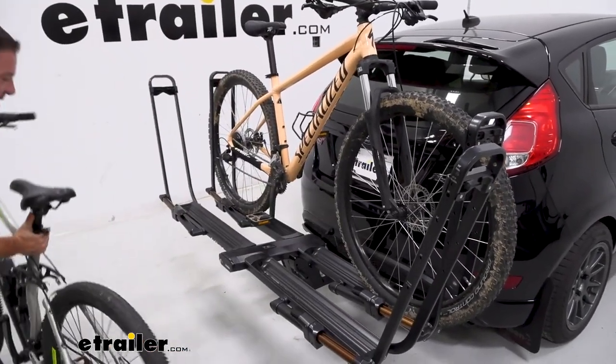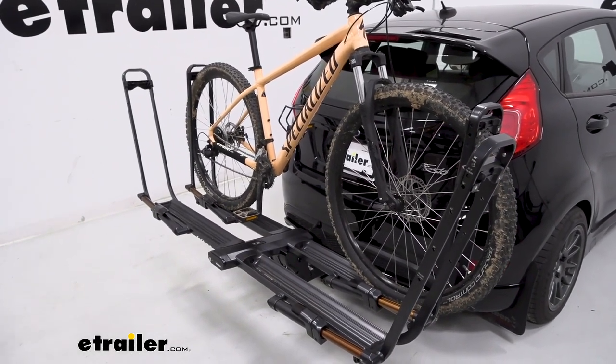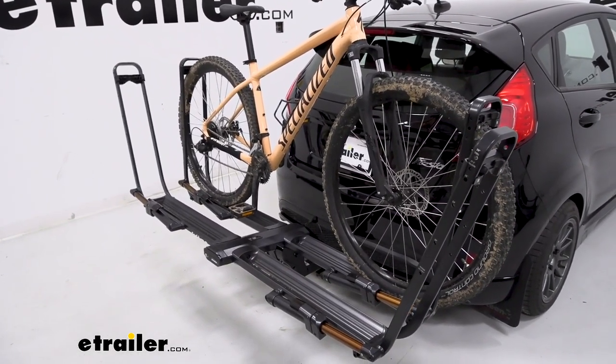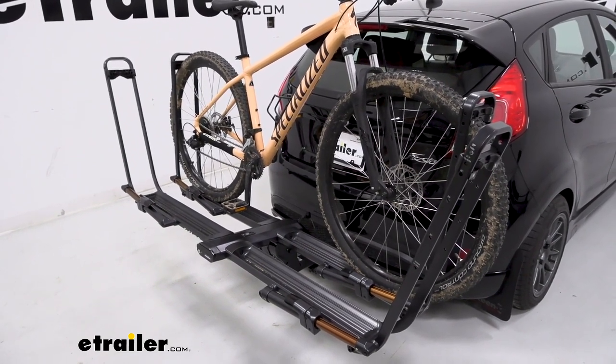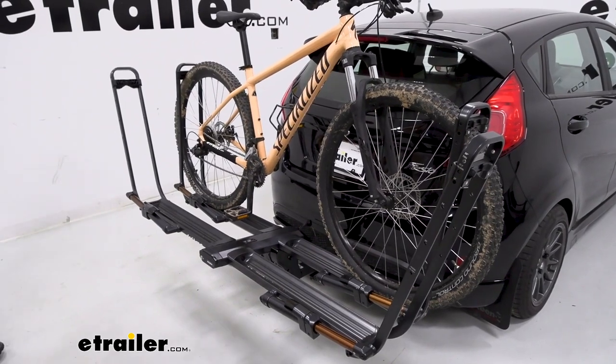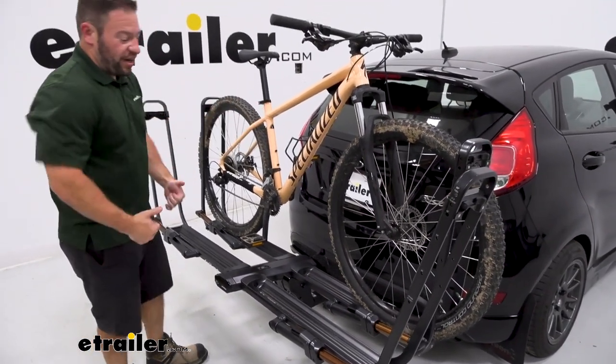You just lift the bike up and pull it right off. I like that because it's quite a bit easier than some other platform-style bike racks that might have that center mass there — it makes it a huge pain to unload or load the bikes because you have to kind of go around it, move the hooks, and get those set up. This makes it far easier to just put the bike on there or take it right off.